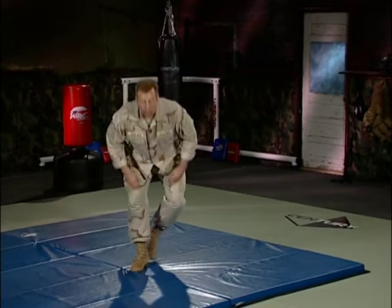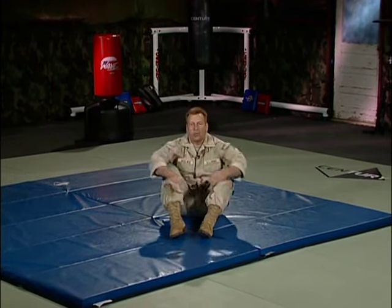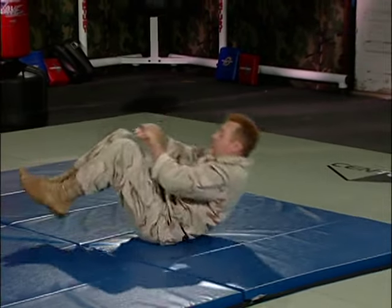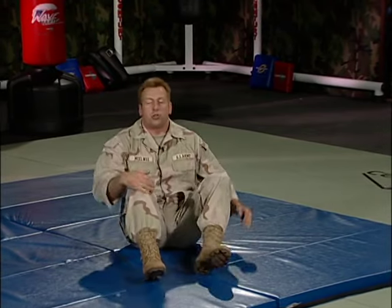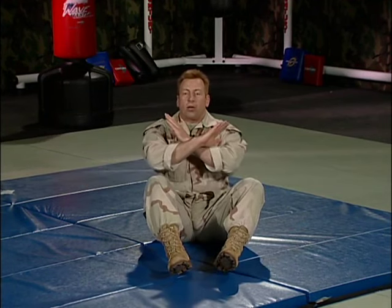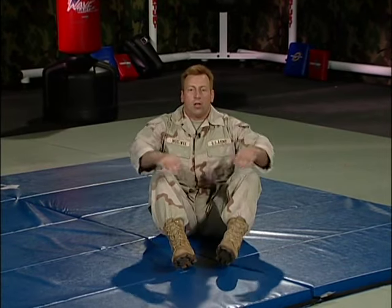The first technique is the rear brake fall. We're going to start from a seated position, as if we're sitting at home watching television — feet out in front, knees up, hands crossed in front. We're going to rock backwards and curve our back, making sure our back forms a nice circle. Once we get that rocking motion, we'll add a slap to the mat to dissipate the energy of the fall. We bring our hands up forming an X, and when the base of our shoulder blades touch the ground, we smack the mat, keeping hands at a 45-degree angle to avoid shoulder injury.